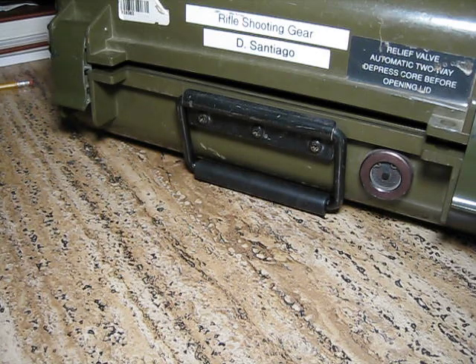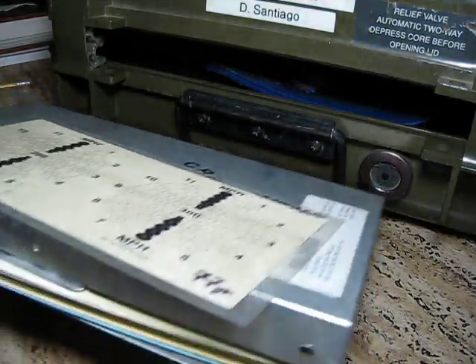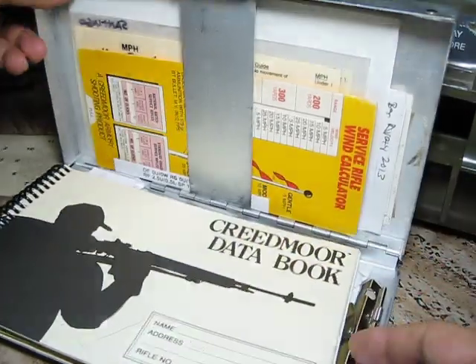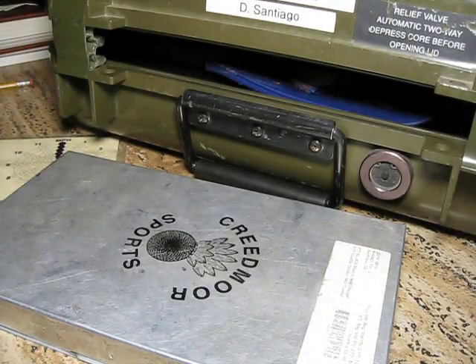Hey, today I'm going to show you a little interesting thing here on how to use your data book. Grab my box here — this is mine. A couple of things I want to show you first about these data books.